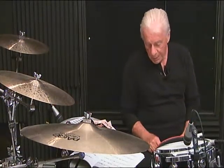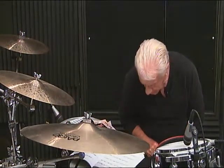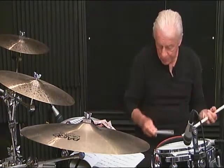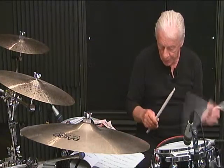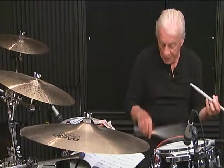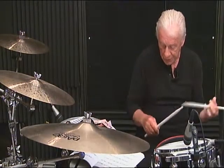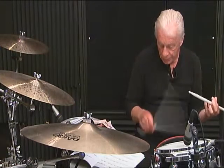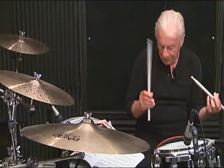Line 6, first measure — excuse me, a little tricky: 1 E and 2 E and 3 E and then 4 E and 5, 6. Line 6, first measure, complete: 1 E and 2 E and 3 E and 4 E and 5, 6.